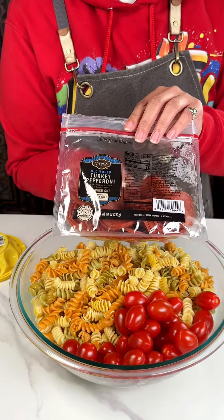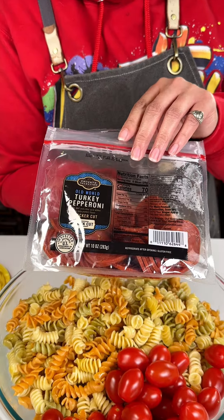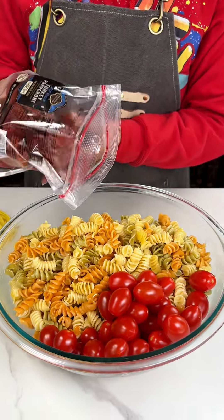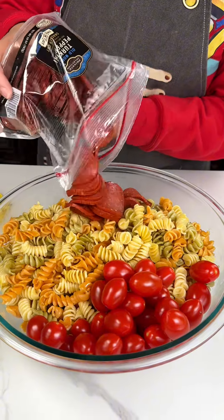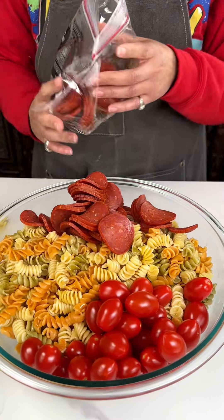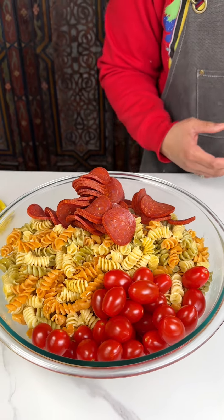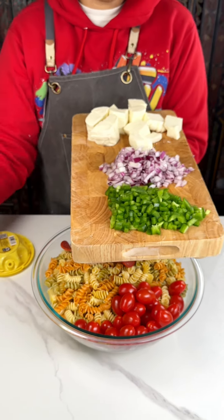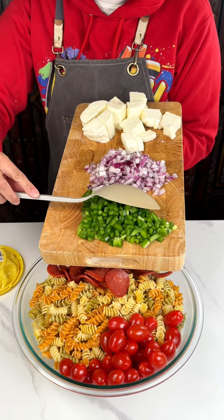I got some turkey pepperoni — you guys, if you haven't tried turkey pepperoni, y'all are missing out. I'm gonna use most of this bag, and then we're gonna bring in the fun stuff. I have a bell pepper here.